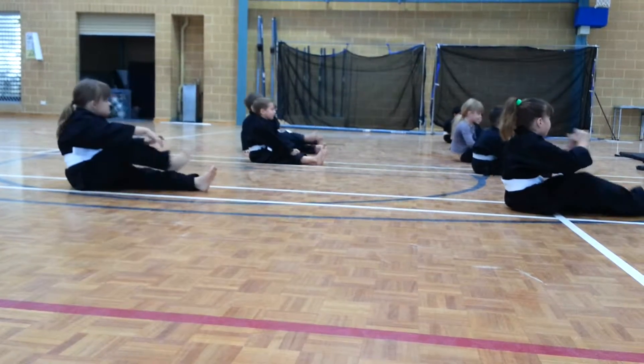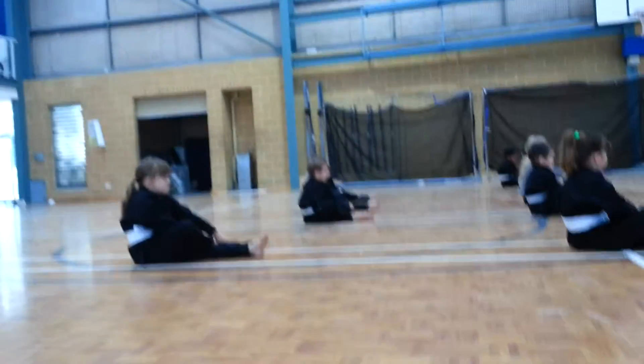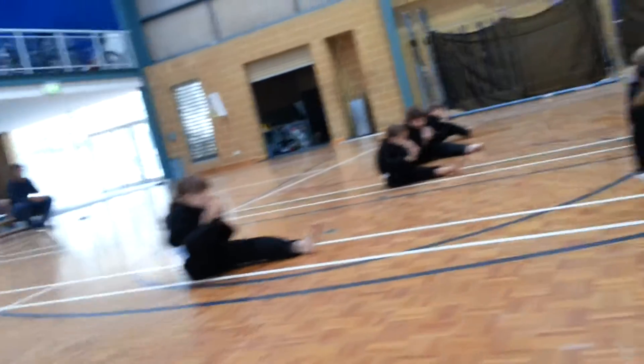Bring one foot over, and circle the ankle. And the other way, wiggle the toes. And bring the toe to the knee. And relax. And in. And relax. And in.